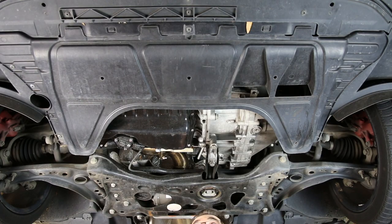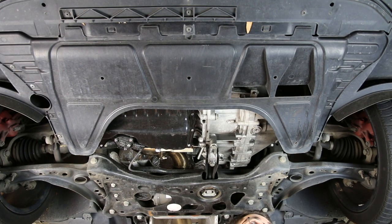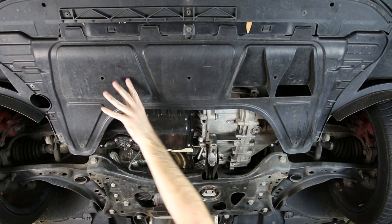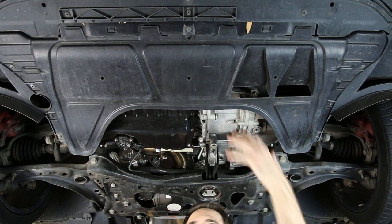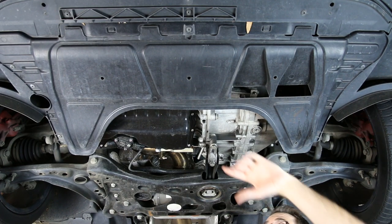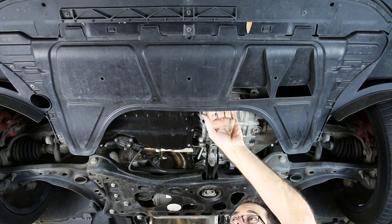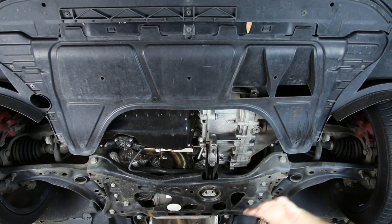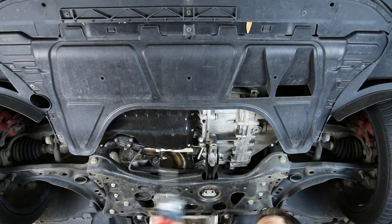Here we are looking from underneath the vehicle and want to talk quickly about the components under here. Right here we have our lower engine shield. This would be something you need to take off on older vehicles for an oil change, but the Mark 7 has an oil filter up top so that's not required — it would very infrequently come off under normal maintenance. We're going to take it off just to show you what's around here.